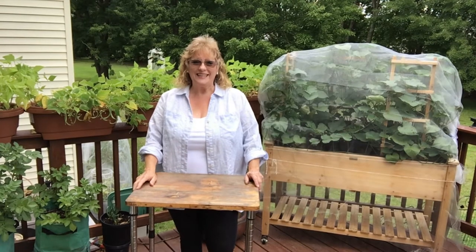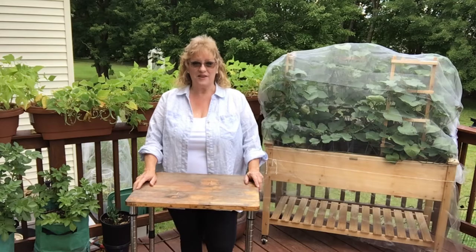Let's make a portable sink. Hi, I'm Rosemary, and you're watching Season Living.